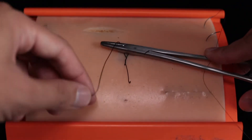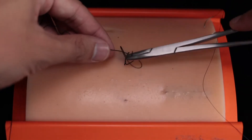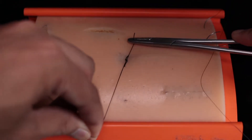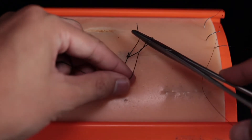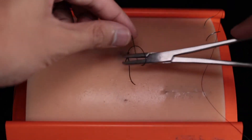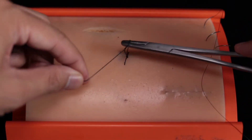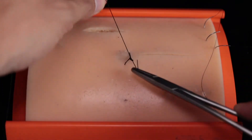For the following throws, you're just going to wrap it around once and pull through, repeating these steps about five times: needle driver in the center, wrapping the suture around the needle driver, grabbing the free end, and pulling through. And that's the basic instrument tie.